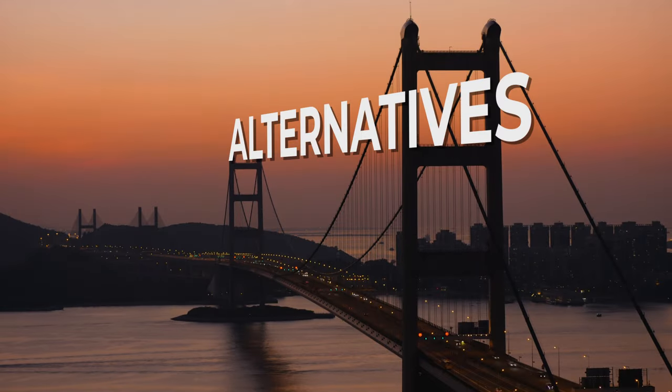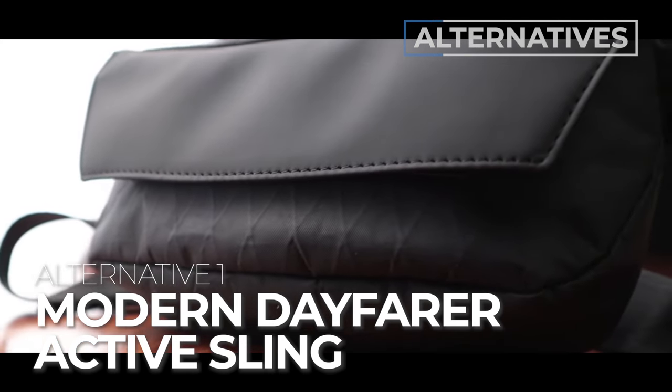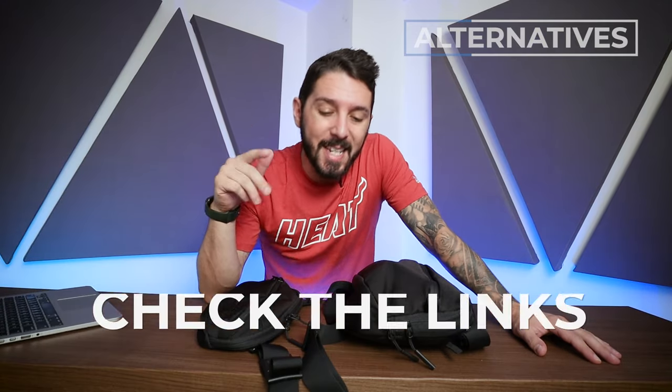But let's say you're not quite sold and want some alternatives. Alternative number one: if you love these slings but wish they were more water-resistant, check out the Modern Dayfarer Active Sling. It's super urban and trendy, but because of its top-opening flap system, it's significantly more water-resistant. Find a link to our full review in the description.